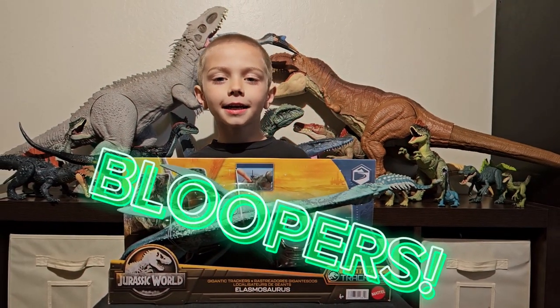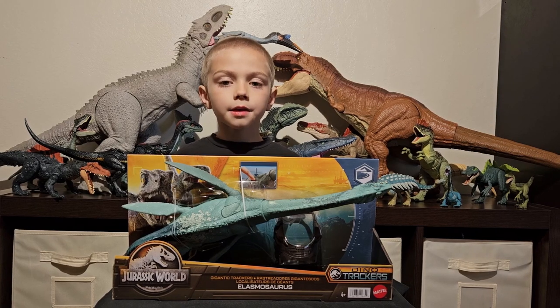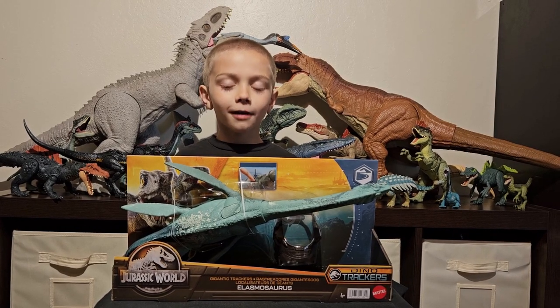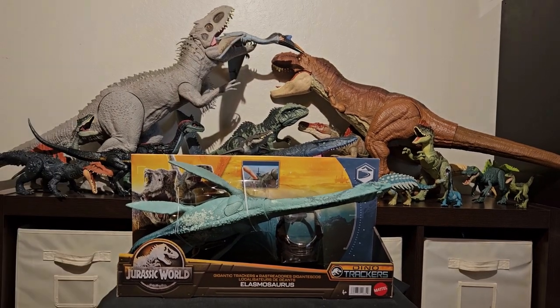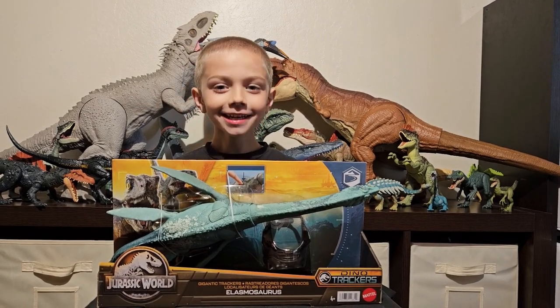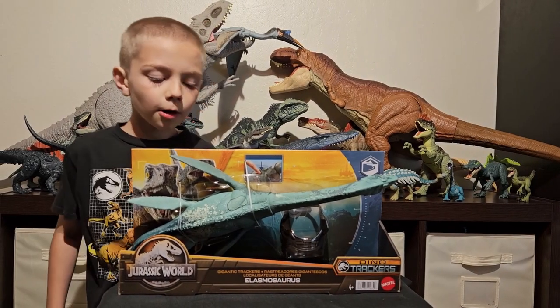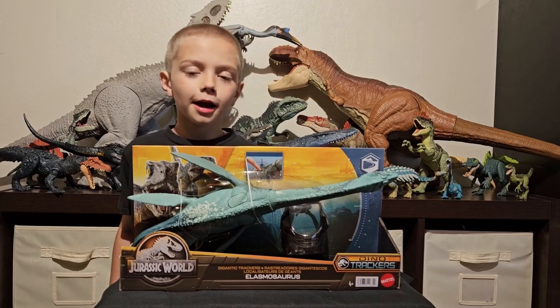Guys, it's cool that you're here. Today we're going to unbox the Jurassic World Gigantic Cracker. We're opening the Gigantic Cracker today — let's do it with the boxers. Today we're opening the Gigantic Cracker.